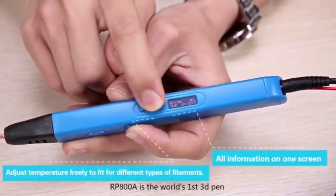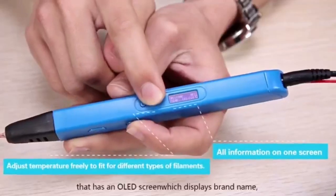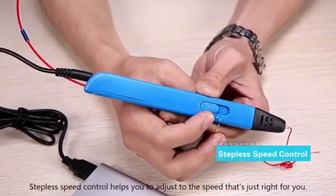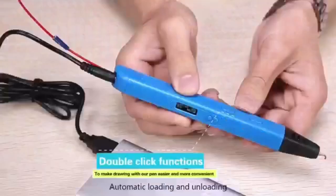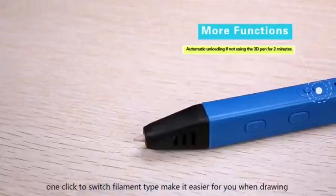RP800A is the world's first 3D pen that has an OLED screen which displays brand name, filament type, temperature, and so on. Stepless speed control helps you to adjust to the speed that's just right for you. Automatic loading and unloading, one click to switch filament type, make it easier for you when drawing.